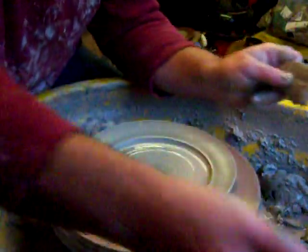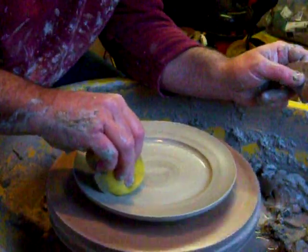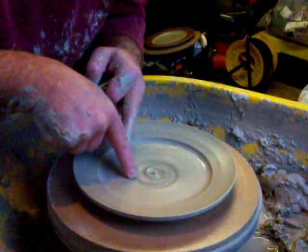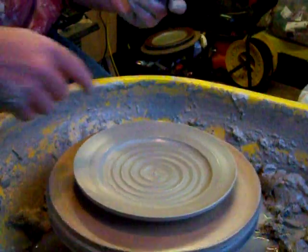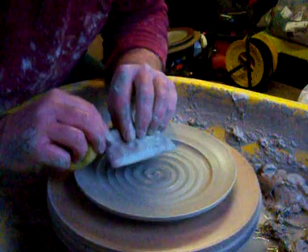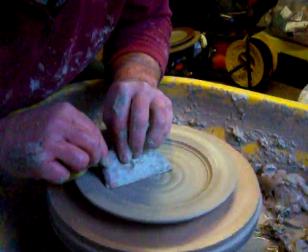What I normally do if it's a decorative plate is pull the spiral out like that, to give it a bit of decoration. But what I'm going to add to this is some more slip decoration, so I need a flat surface. We'll just take those ridges out again — easily done.